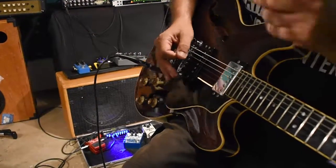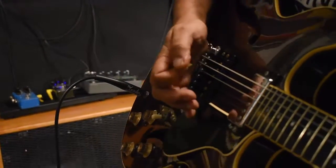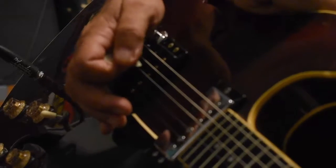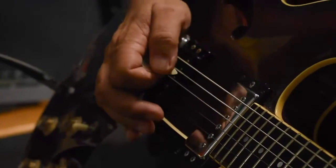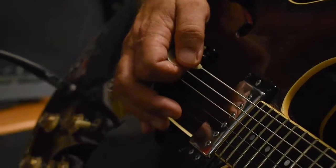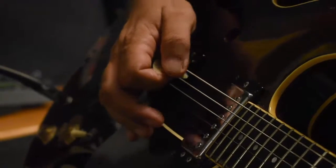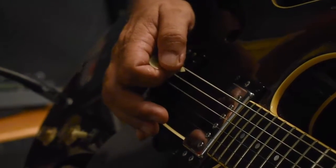We'll turn our guitar over. We re-situate that pick there against the outside of the forefinger. Place our hand just on or behind the bridge. That allows you to palm mute and also gives you a very good indication of where your hand sits in relation to each string. So over time, you'll develop the muscle memory to be able to pick out any string at will.